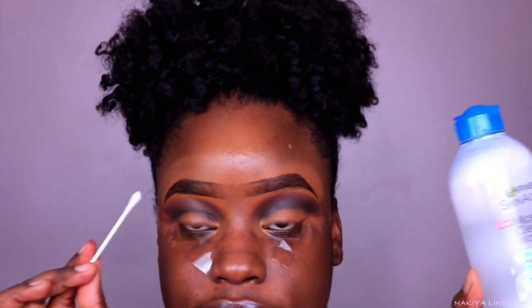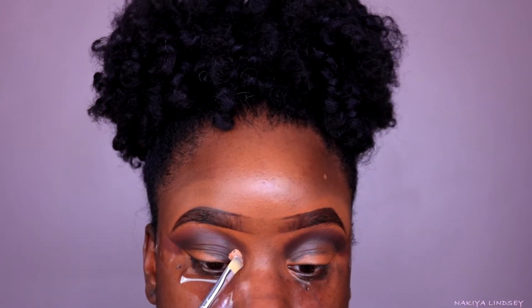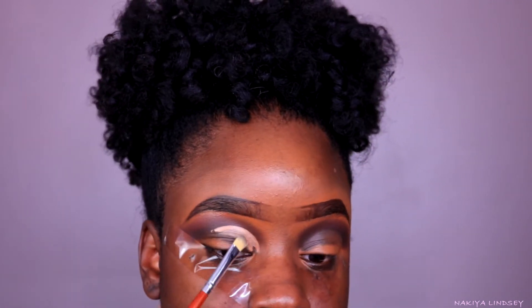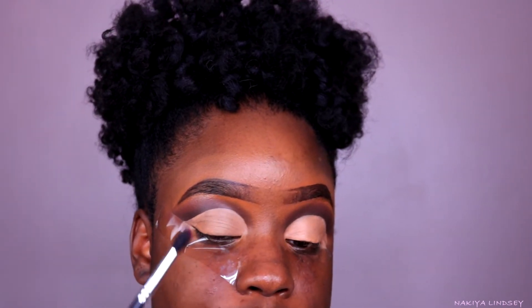I'm going to take my Garnier micellar water and a Q-tip and just clean up my eye area so I can cut the crease a little bit more easily. Now I'm going to officially cut my crease using the Anastasia eye primer mixed with my Huda Beauty concealer. I'm going to go back in with the color Semsa and blend that on the outer part of the cut.